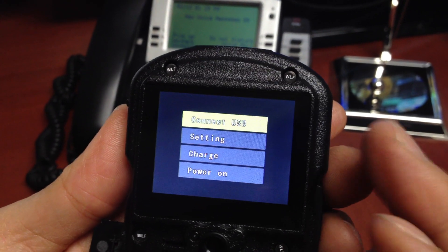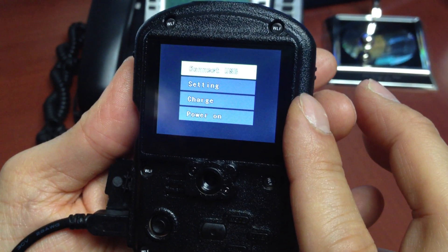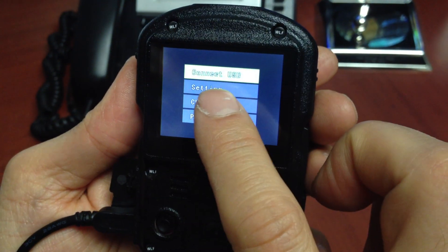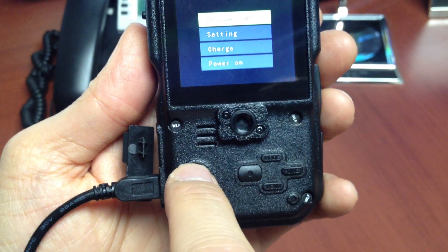It's going to give you four options: Connect USB, Settings, Charge, and Power On. Because we want to connect to a computer and download and transfer files, we want to select Connect USB. Since it's already highlighted, go ahead and press In on the joystick to make that selection.